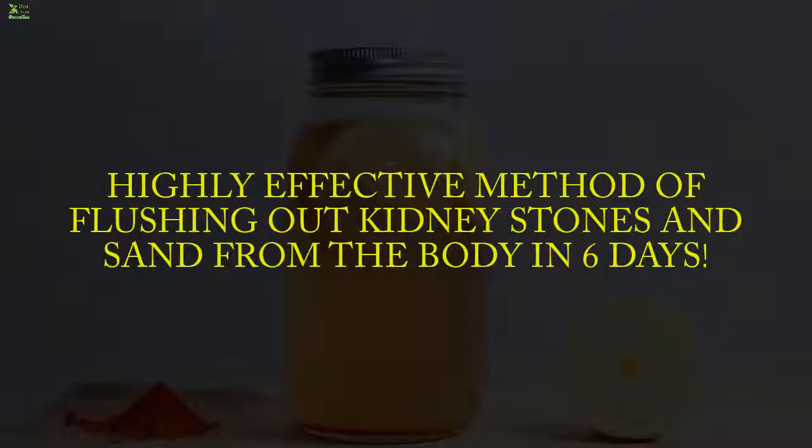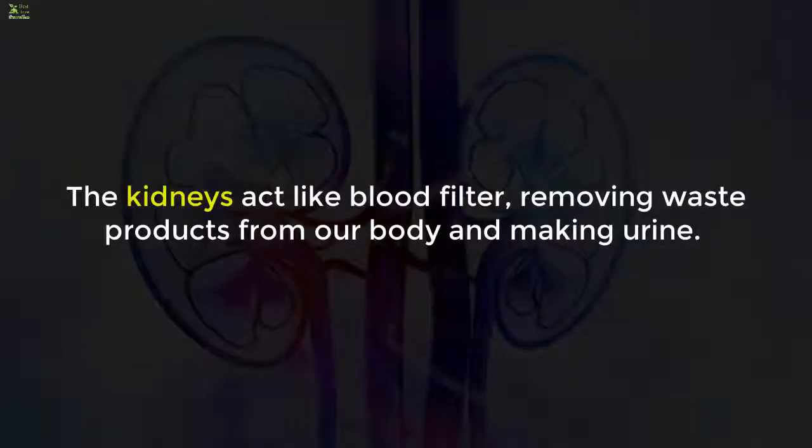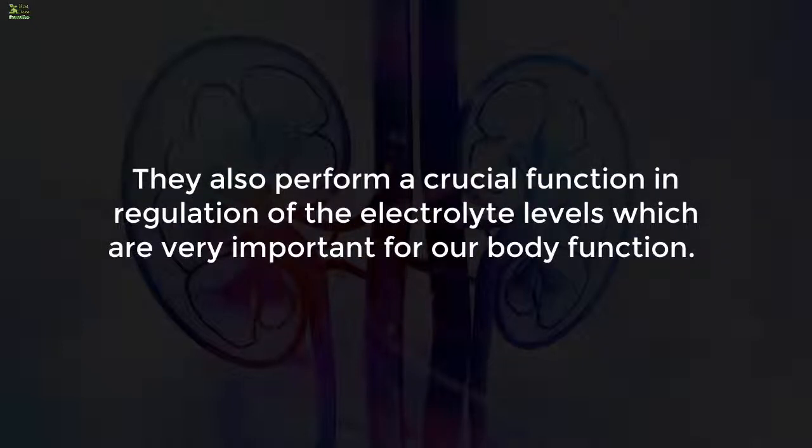A highly effective method of flushing out kidney stones and sand from the body in six days. The kidneys act like a blood filter, removing waste products from our body and making urine. They also perform a crucial function in regulation of the electrolyte levels, which are very important for our body function.